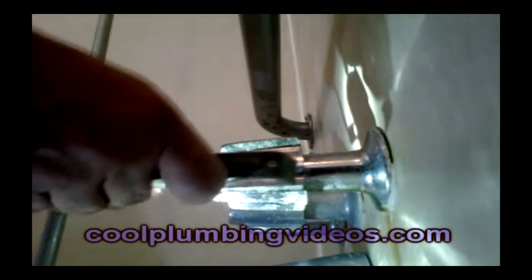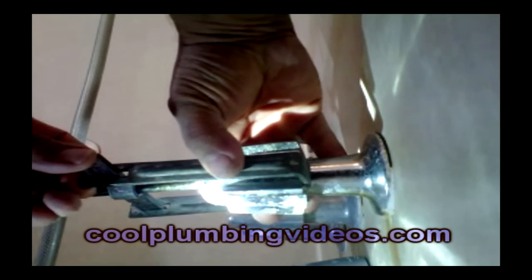So let's clamp these handle pullers on here. Now that we have our handle puller in place, we slowly start to crank down the shaft of the handle puller. And as the middle of the shaft part pushes in, it slowly pulls the handle off — just like that.